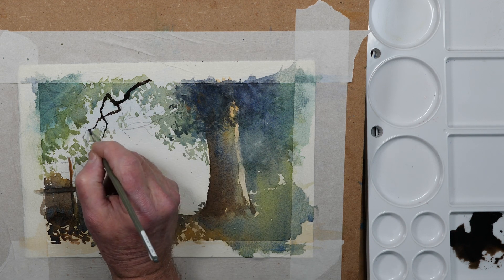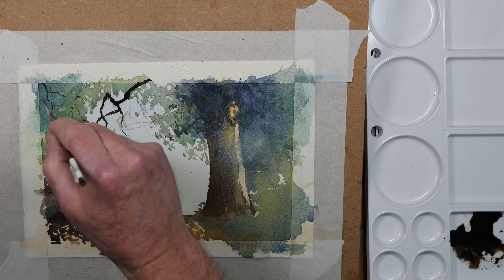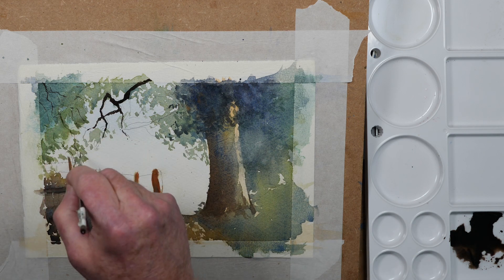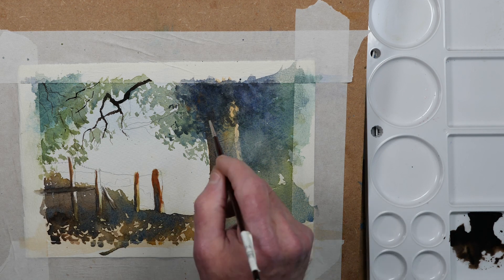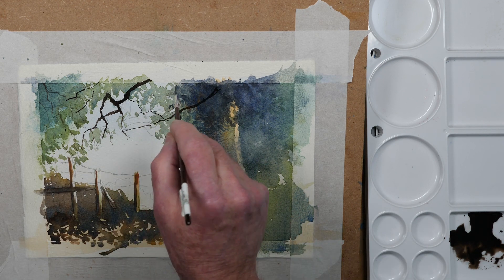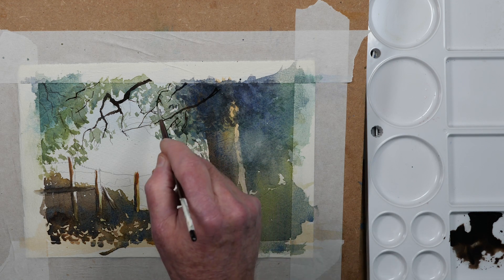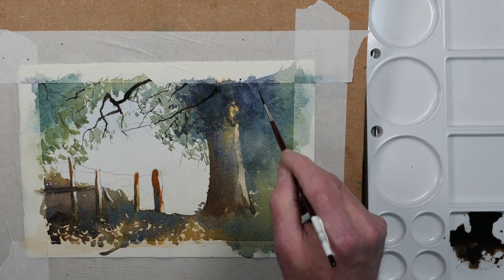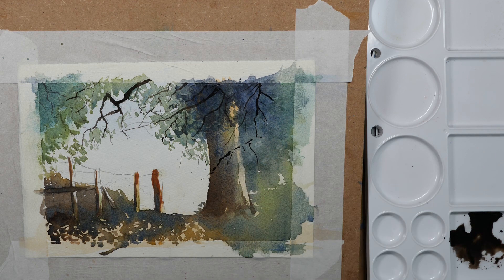For the branches this is pure sepia with a little ultramarine added to darken it slightly, just using a rigger for the thinner branches. Riggers are really good for this sort of thing — you can use the flexibility of the brush to create some really nice branch shapes.